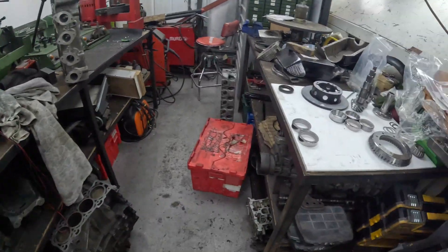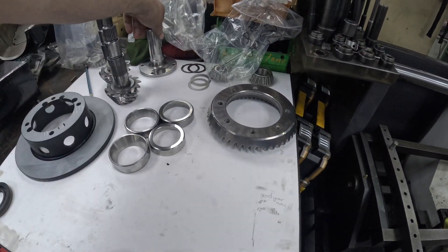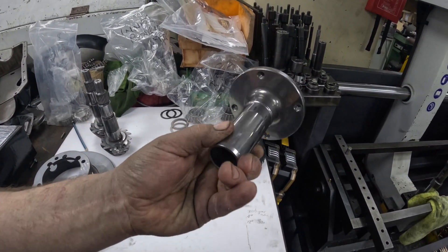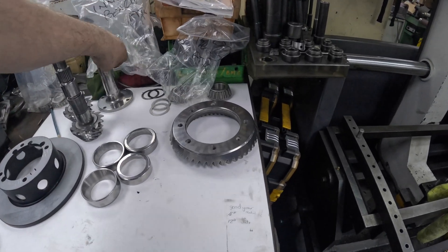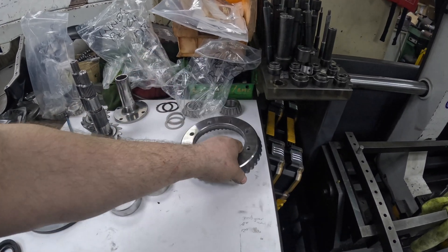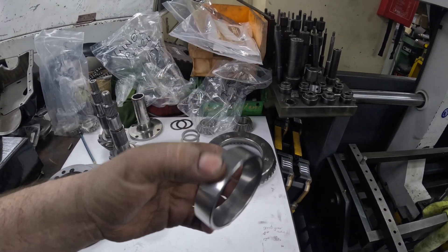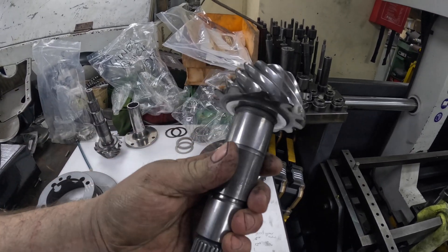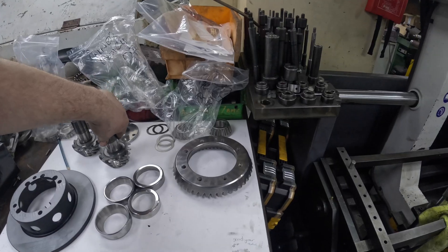We've also done a customer's crown wheel and pinion. That's the end of the prop done looking nice. This is another customer's crown wheel done. We've also done the bearing races too. And there's the two pinions for the customer. We're just going to wash the soap off them that's left.